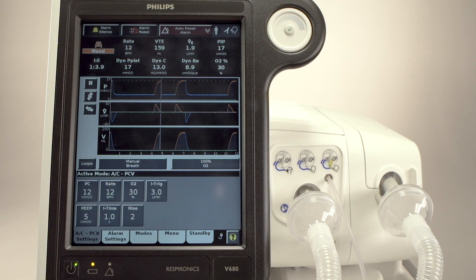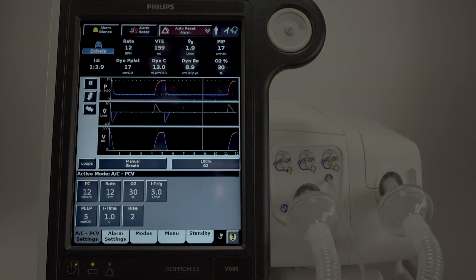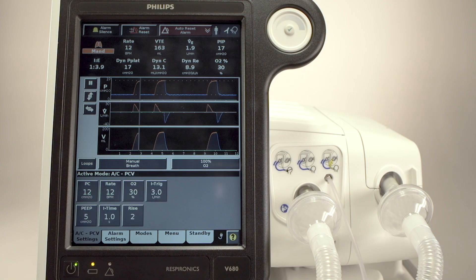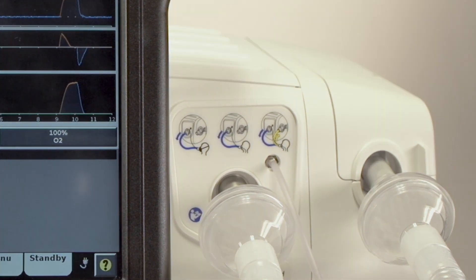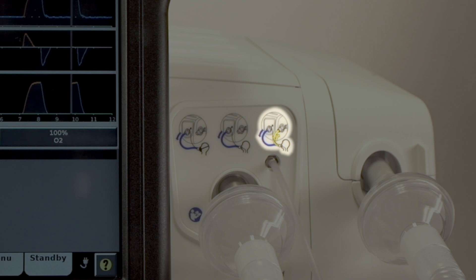Beginning at the front of the ventilator, let's first look at the screen. The Graphic User Interface, or GUI, is designed to be familiar, simple, and intuitive. Circuit connections are well-marked, and pictograms indicate the connections for single-limb non-invasive, single-limb invasive, and dual-limb invasive ventilation.